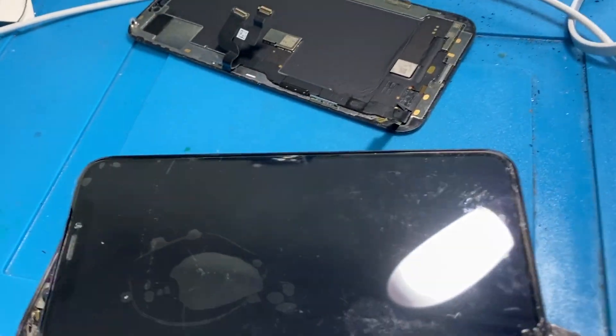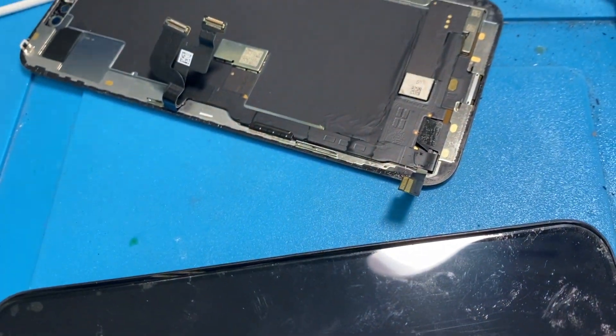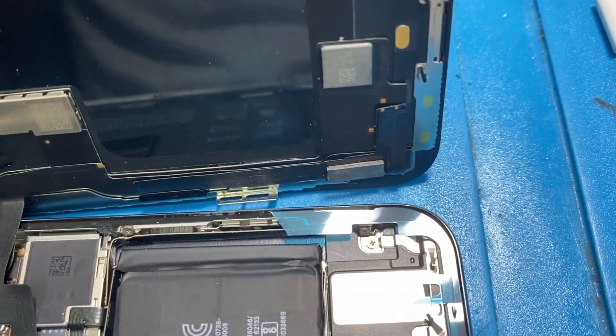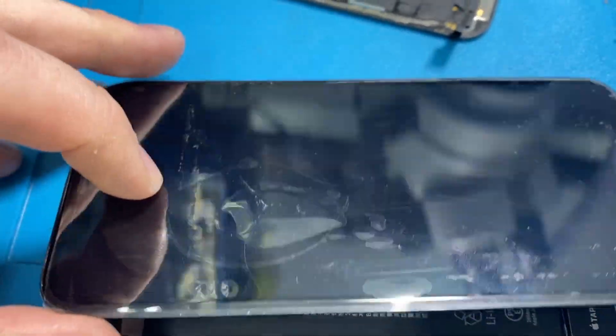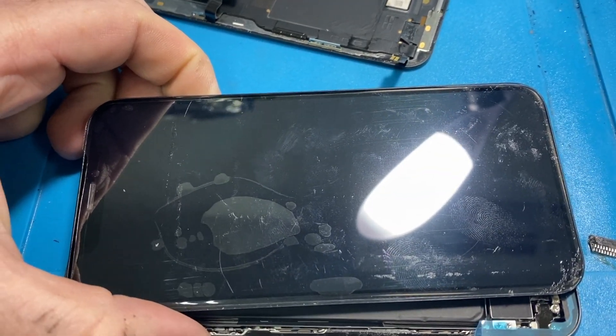Here is the original screen — you can see I've removed the IC from the touch panel flex there. Here is the new screen with the IC fitted to it and connected. The battery — I haven't turned this on yet, so this is the moment of truth. I have absolutely no idea whether this is going to work or not.